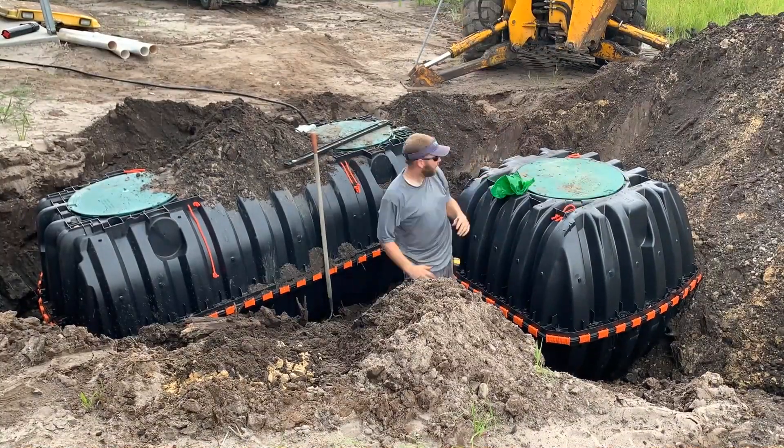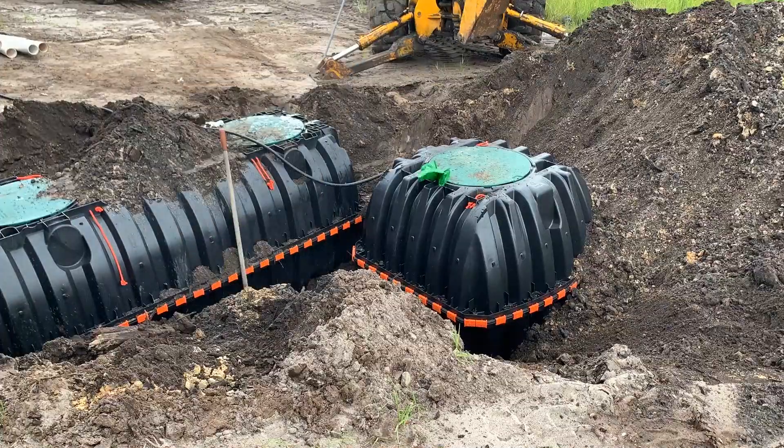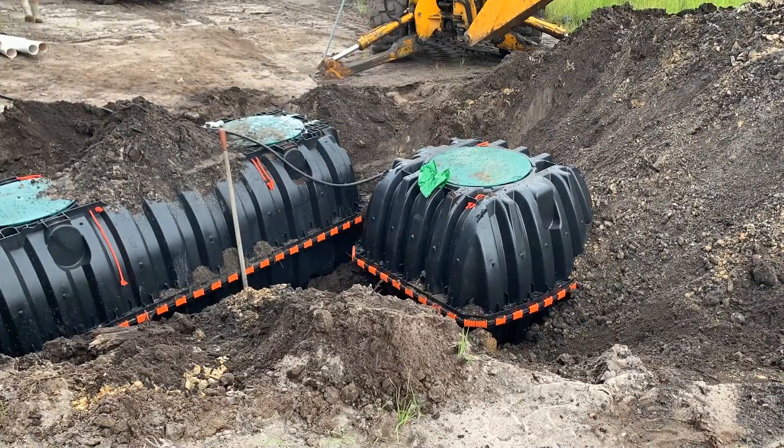Once you have the tank set, you're actually going to fill them with water and backfill with dirt. Here in the state of Florida, we have a high water table and the tanks can actually come out of the ground and float if not filled as soon as possible.